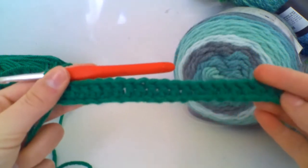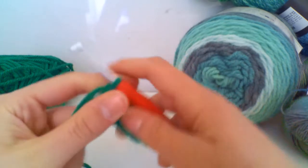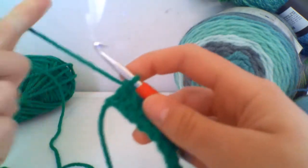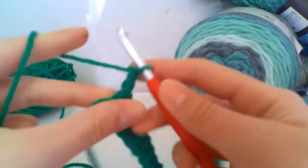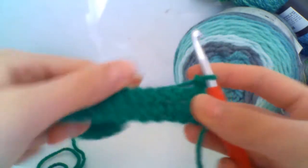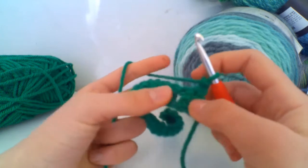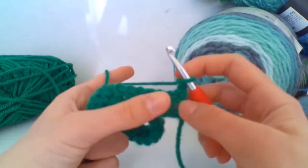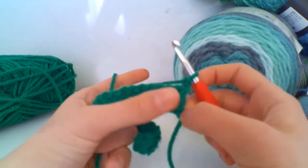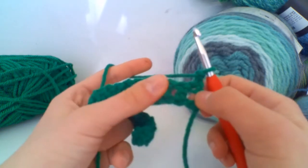You should now have treble crocheted all the way along your row — you missed the first two chains from your hook and treble crocheted all along. Now we're on to row two, which is the foundation row, and we begin our pattern. To begin, chain two and turn your work so we're looking at the other side. This pattern consists of front post trebles and back post trebles. Skip the first treble crochet because our chain two acts as the stitch we work into.